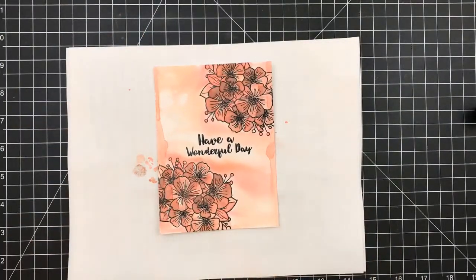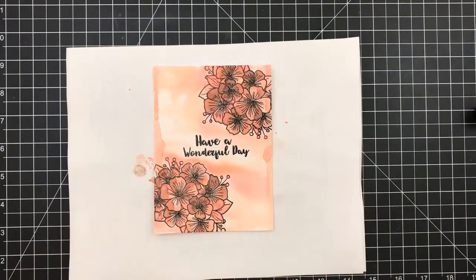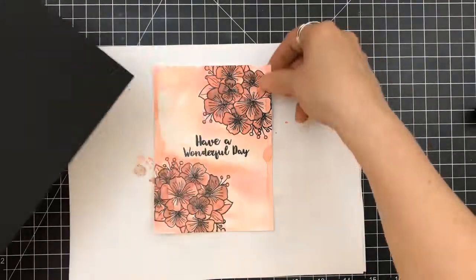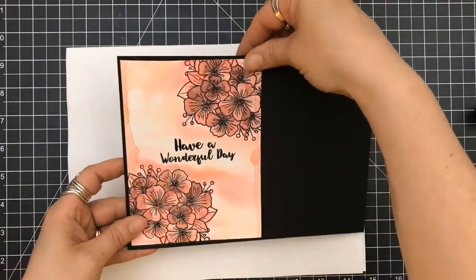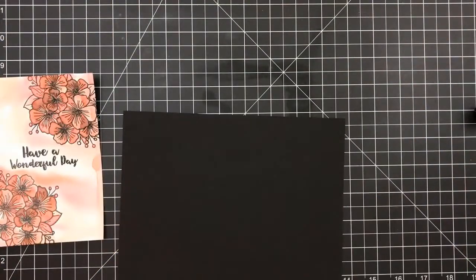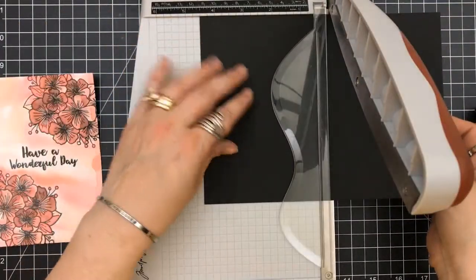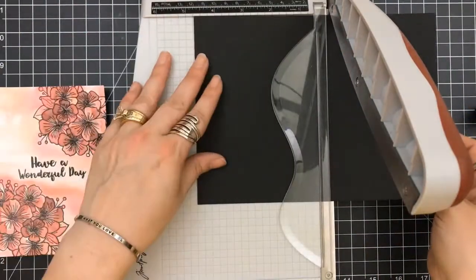It's really different looking. You have the chalk effect from the distress oxides — they blended. You've got the puddles and everything else. So very simple. You can see that this card took no time at all practically to make.